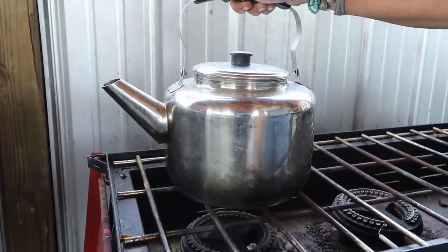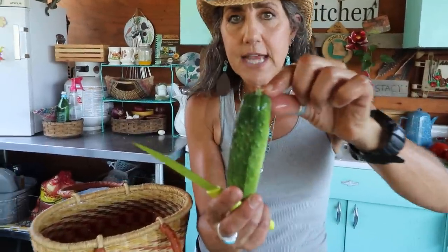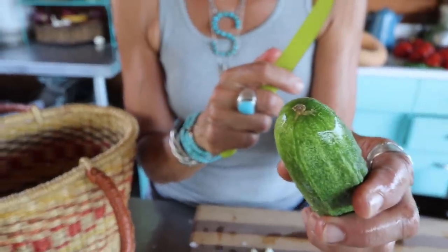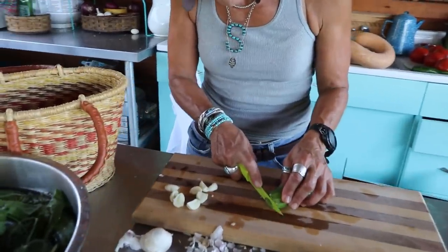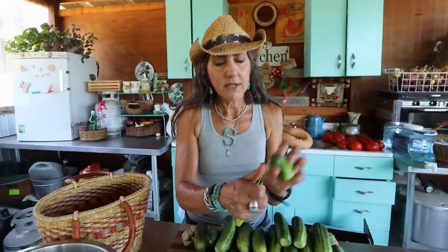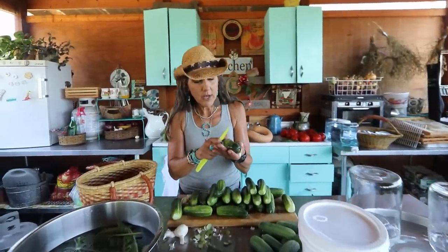First, get your jar sanitized. Since we live off grid I just pour boiling water over my jars; if you're on grid, wash them with warm water and rinse. Next, with your pickling cucumbers you want to cut off the blossom end — where the flower was — because they'll last longer and won't get as mushy. You don't have to cut the stem end, but trim it if it looks brown. They've been soaking in cold water, and I'll remove any little brown spots too.